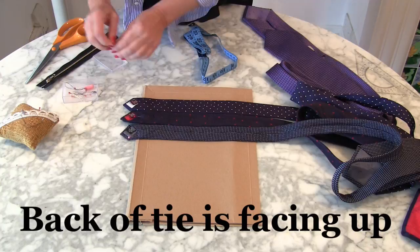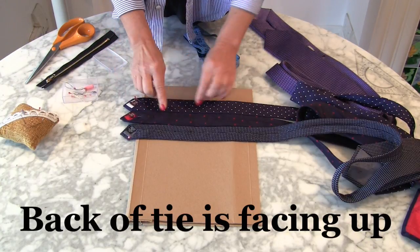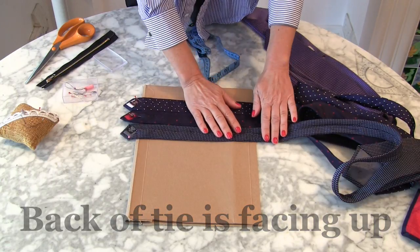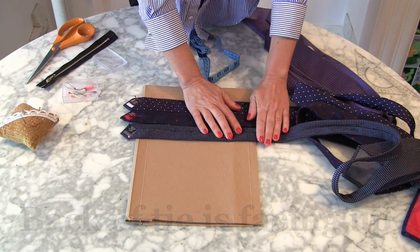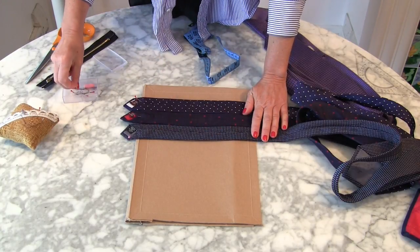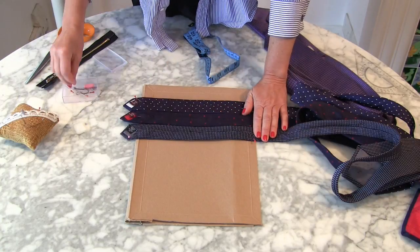As you can see, I've got the back side of the ties facing me — so the wrong side of the ties facing me. Now put them across as straight as you can and then put pins in to hold them in place.